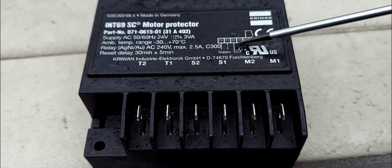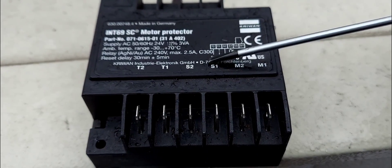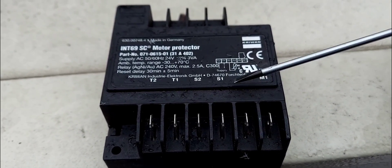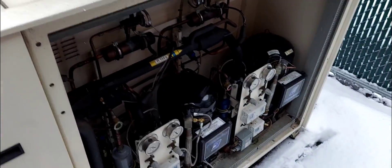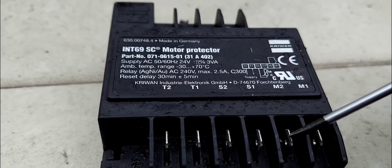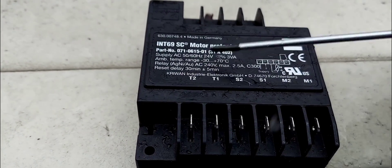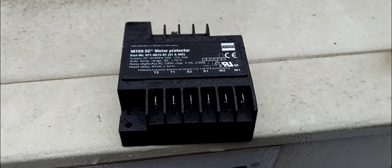So what this device does: it senses the motor winding temperature - in this case it's going to be a compressor. It senses the temperature of the winding, and when the temperature gets too hot it cuts open the safety circuit and the compressor turns off. You wire this device in series with your high and low pressure safety switches - end to end - and wire it into M1 or M2, then continue back into your contactor coil.